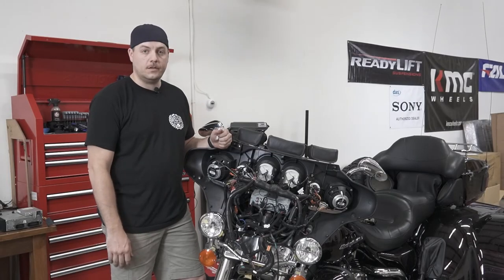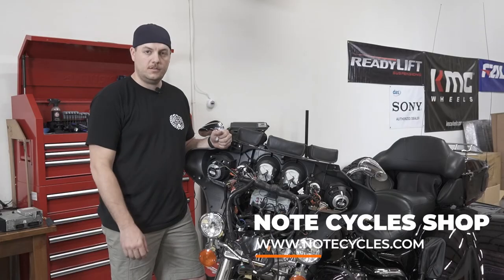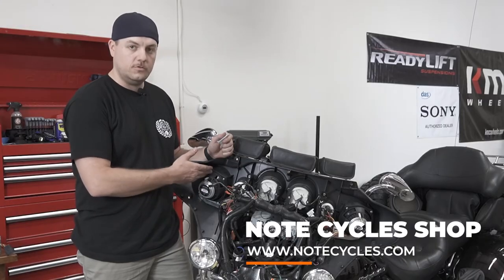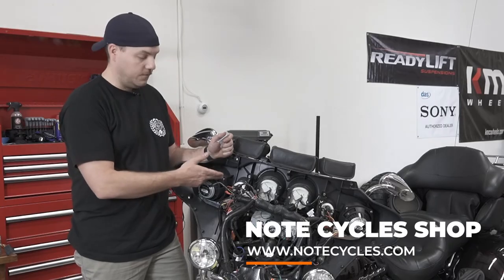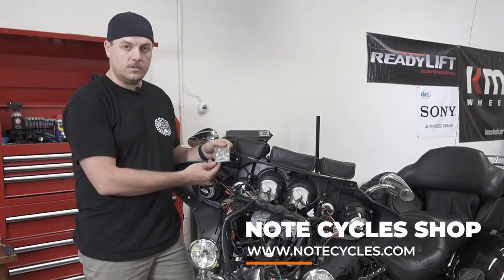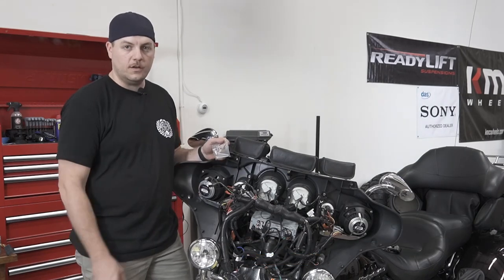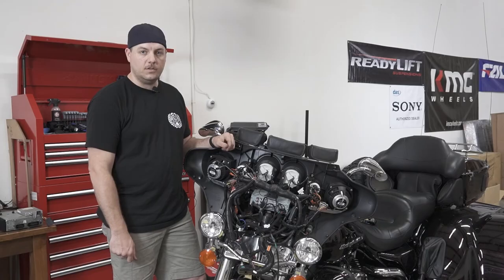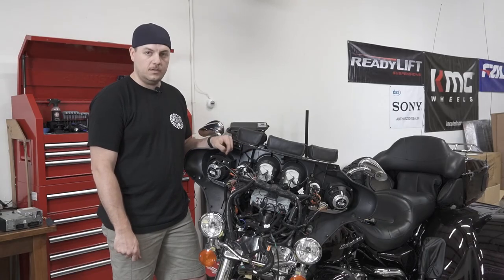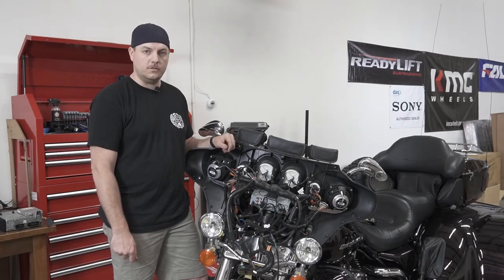Just like that, two new speakers in your fairing — super easy install. One thing to note: when installing the new speakers, you can either use the factory screws that were in there, or use the full set of screw hardware that Rockford included for both fairing speakers. The only thing we have left to do now is reinstall the outer fairing and get back on the road to enjoy your new fairing speakers.